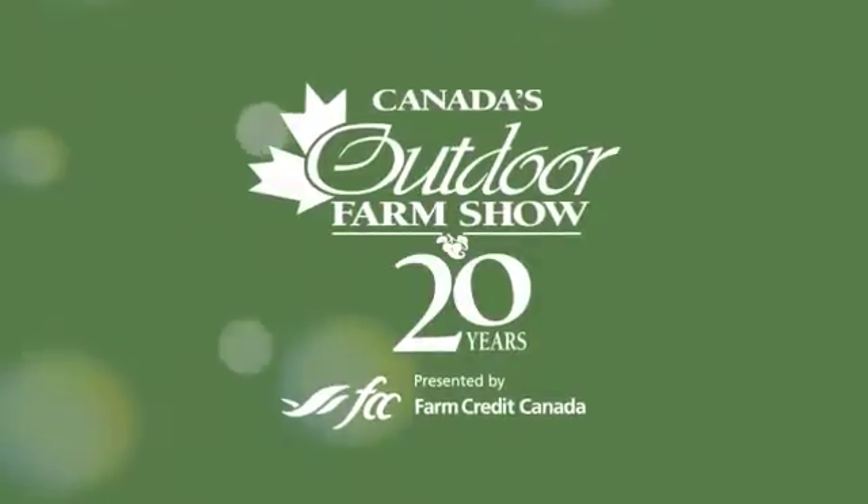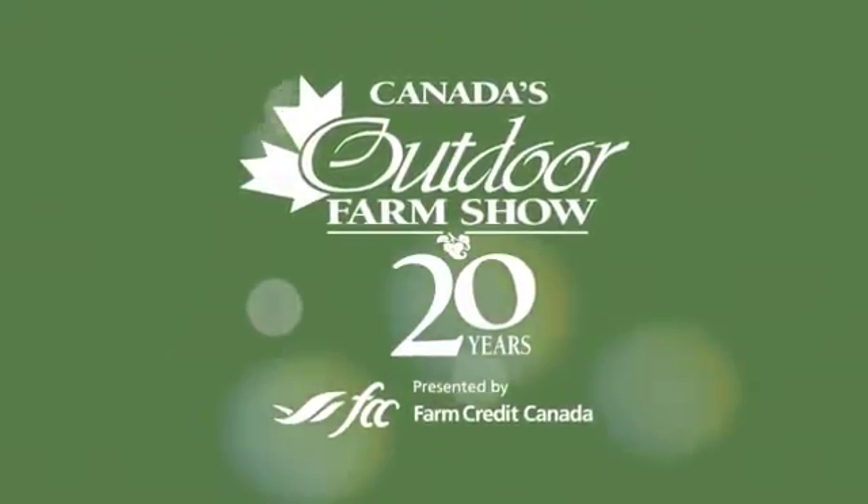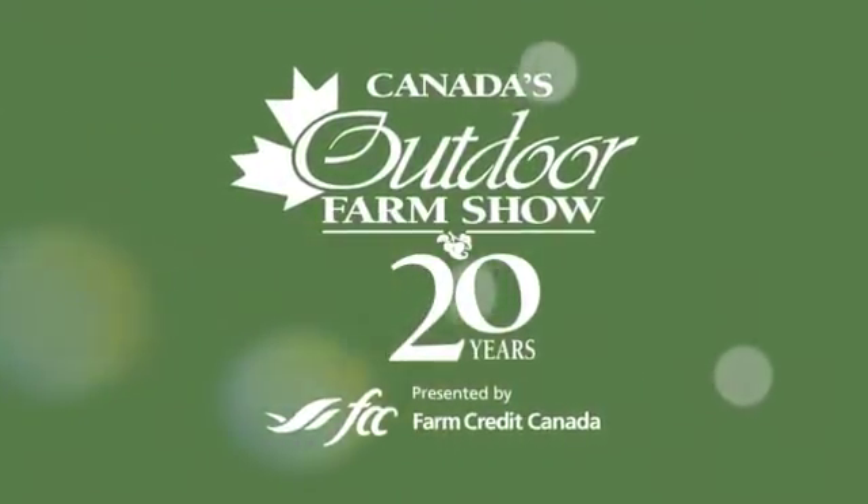Realagriculture.com is proud to present coverage of the 20th anniversary of Canada's Outdoor Farm Show in Woodstock, Ontario. We are here at the show talking twin nozzles with Tom Wolfe, who has been putting on quite the demo. We've got all sorts of B-roll we'll be showing, and we're talking about comparing the patterns, flow rates, and all sorts of different questions.